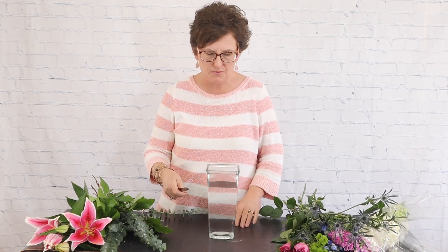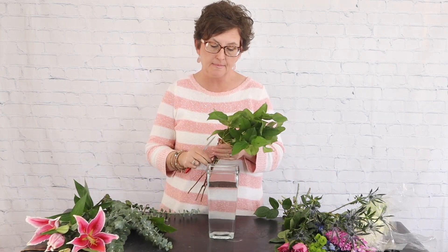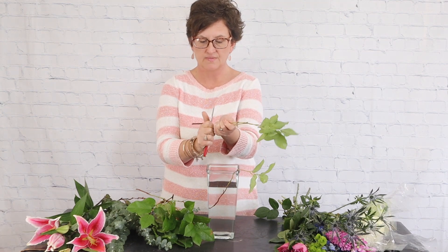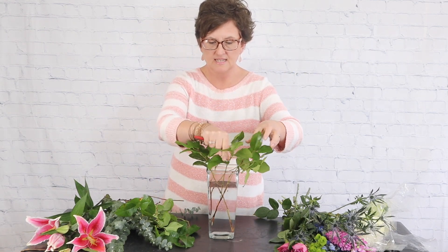Hello everybody, this is Monnie with Flowers by the Bunch. Today I need to do an arrangement in a lavender theme, so we're going to get started. You've not seen me work with this very often — this is called lemon leaf or salal, it is just a foliage. I don't work with it a whole lot because it really has a mind of its own, unlike leather leaf which does exactly what you need it to. Salal has a different growth pattern, so I don't use it very often, but I thought we would try it — it's always good to change things up.